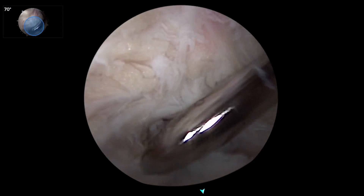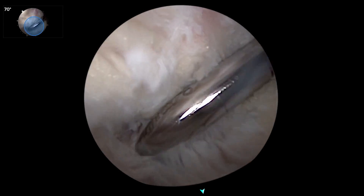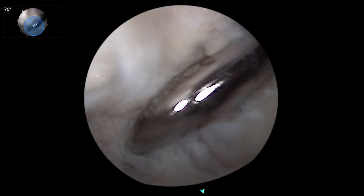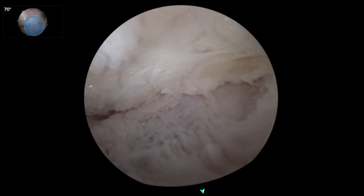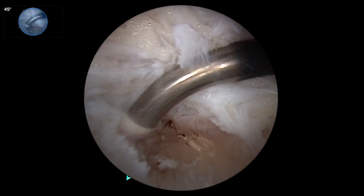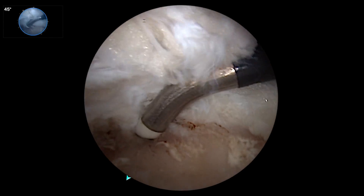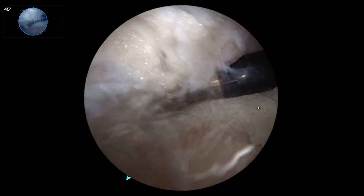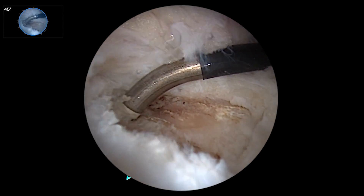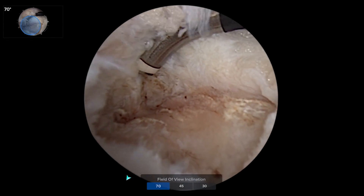Without having to change out scopes or anything else, I go immediately to a 70 and can work all the way down, debriding the rest of the PCL stump. Here's our insertion, here's where we'll want to put our PCL guide. I'm preparing the footprint so that when I bring my foot cutter in, I'm not going to have all this soft tissue around it. You can see I'm all the way down the back of the tibia — this is the most inferior part of the PCL insertion. From the anterolateral portal, I have a perfect view of this both with 45 and 70 degrees.